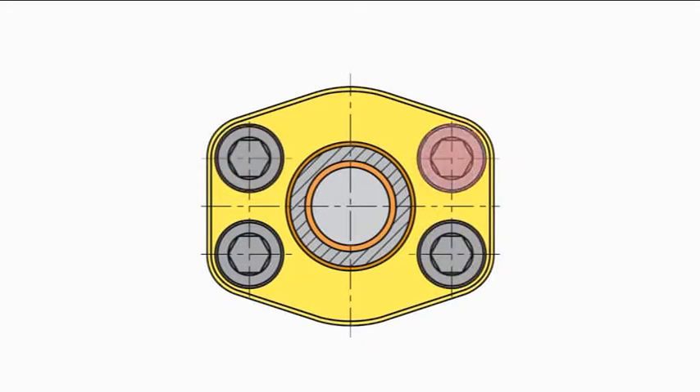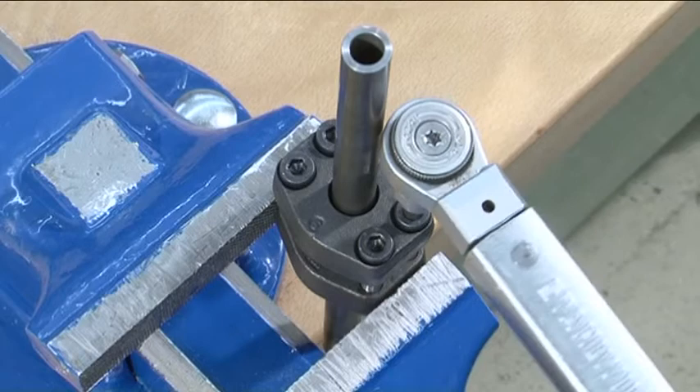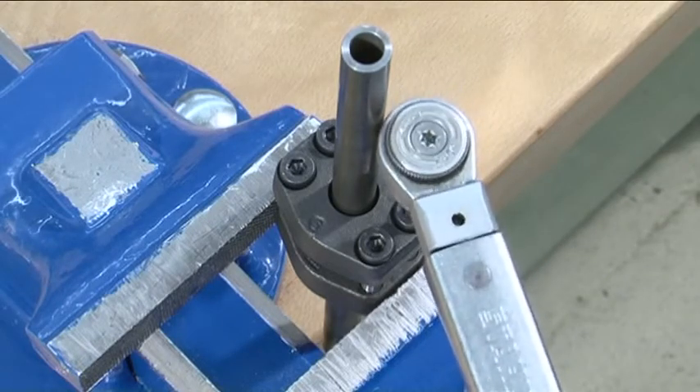Remember, do not use a pneumatic screwdriver or anything similar. In the final assembly sequence, all four screws are cross-tightened.